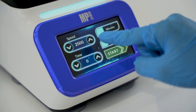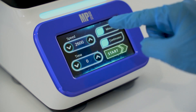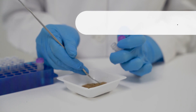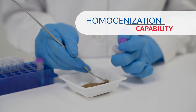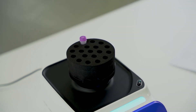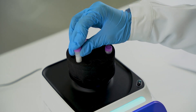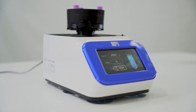Its user-friendly interface allows for intuitive control, making it simple to adjust speed and duration with just one touch. Equipped with advanced homogenization capabilities, it not only agitates samples with precision, but also ensures consistent and efficient homogenization, seamlessly combining both vortexing and homogenizing functions to enhance your lab's productivity and efficiency.